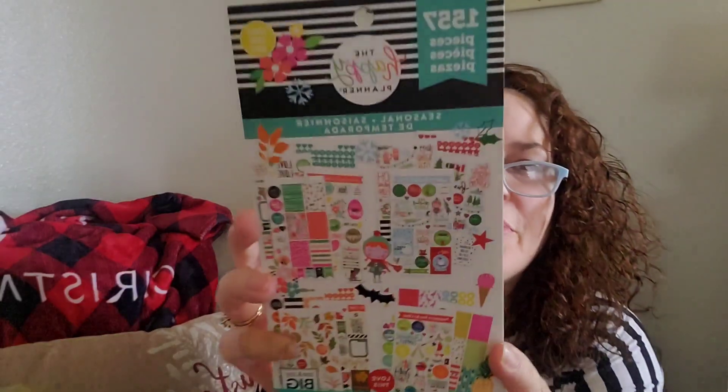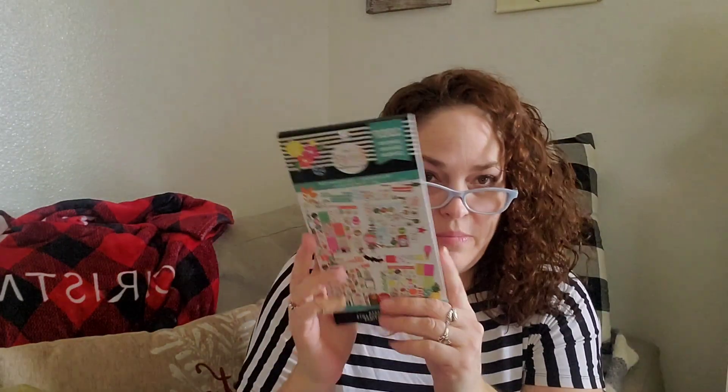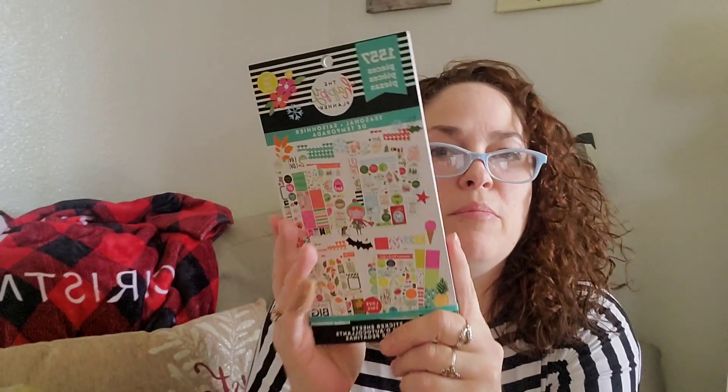Number ten — one amazing Dollar Tree find. The Happy Planner — this is the 1,557-piece seasonal stickers. I am so excited that you sent this to me, because I had found these some time back but I used all of mine. Most of them I have used, so I'm really excited to have another seasonal one. Thank you. Love those.